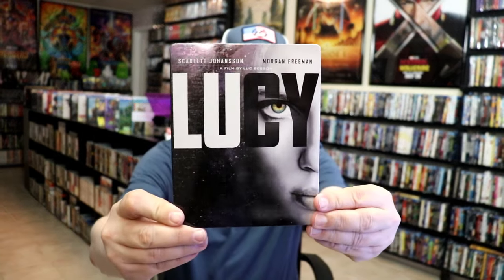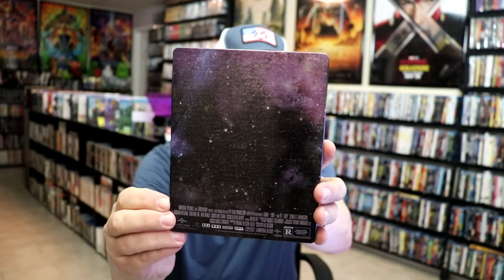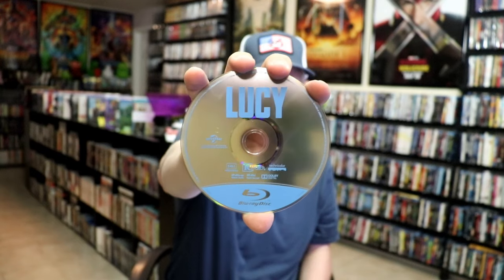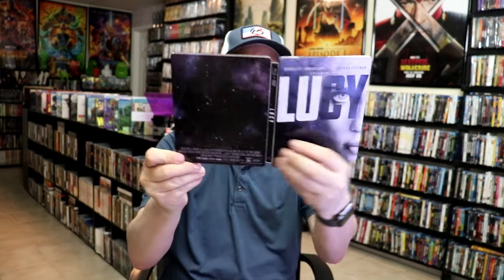It is a lightly glossed Steelbook. No embossing or debossing. Great looking image there. And here's the back — really nice. We open it up and we have our front and back together, so it is a nice continuation from the front and the back. On the inside it does come with a digital code and our two discs. We have our Blu-ray disc here in silver and a DVD disc all in black. And we do have some great looking inside artwork. So overall, I think this is a really nice looking Steelbook.